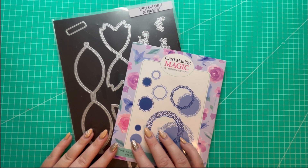Hi everyone, Jeremy here. Thanks for watching. Today in this video I'm going to be creating a 3D gift box.